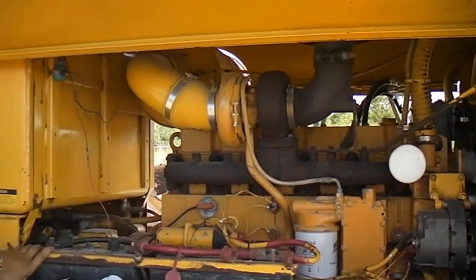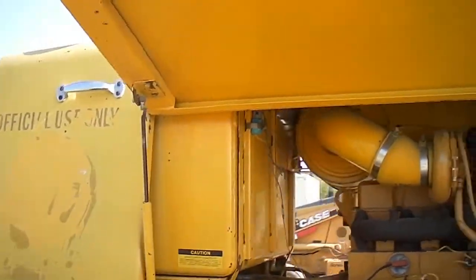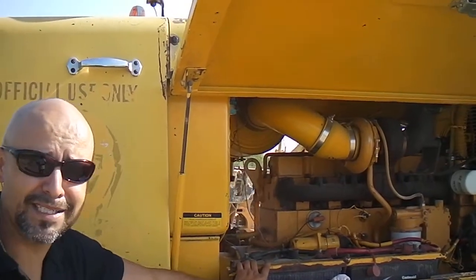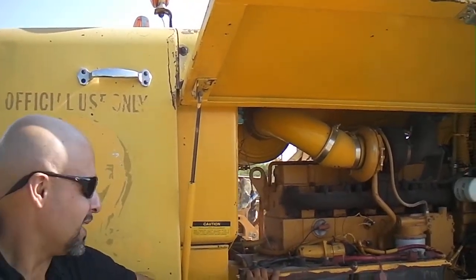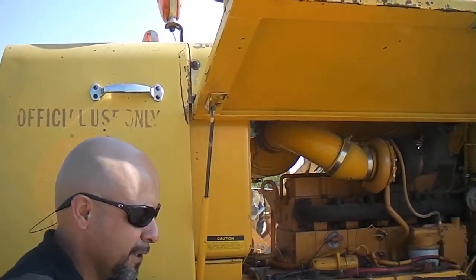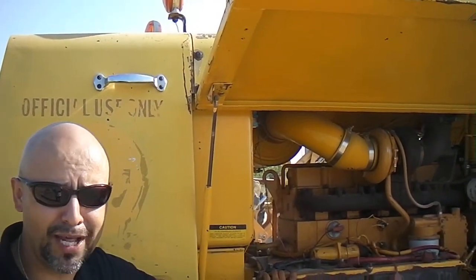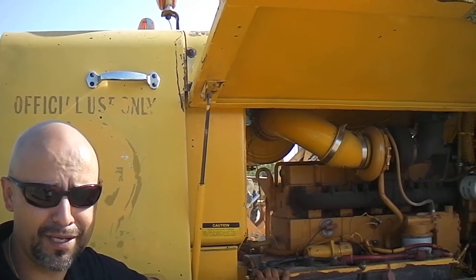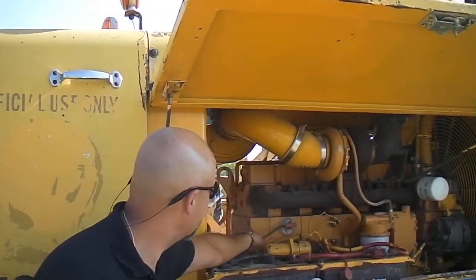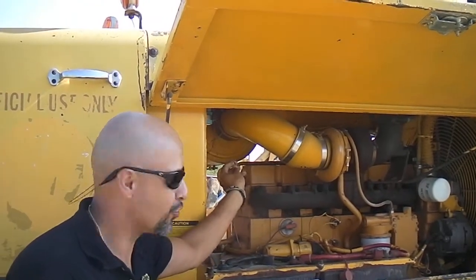You want to make sure that the battery's the right size. A lot of times people will put the wrong size battery in a machine, especially when they're looking to sell it. The machine will work and start the first few go-rounds, but it'll short-life the battery. You want to make sure that the electrical cables are all in good condition and not rotted or dried out.